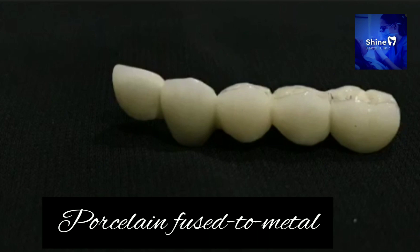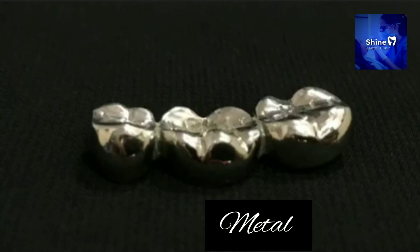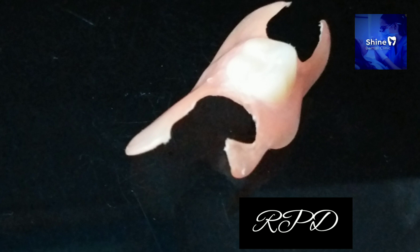Let me give you examples of the different crowns: metal crowns, PFM crowns, porcelain crowns, zirconia crowns, and RPD crowns.